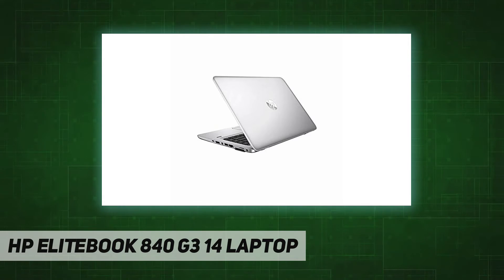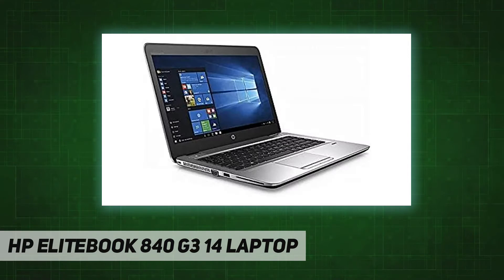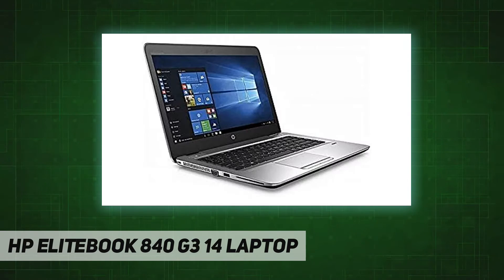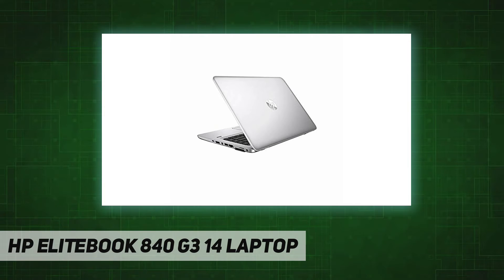Ports and other specs: 2x USB 3.0, 1x USB 3.1 Type-C, VGA, DisplayPort, smart card reader, headphone/microphone combo jack, RJ-45 Ethernet, integrated Wi-Fi. Dimensions: 0.7 by 13.3 by 9.3 inches. Weight: 3.26 lb.